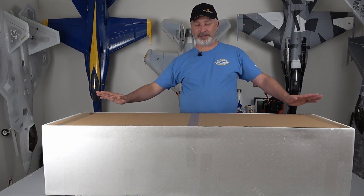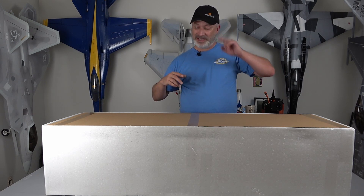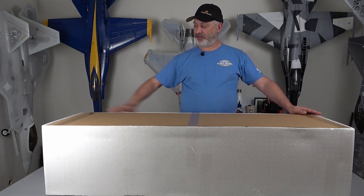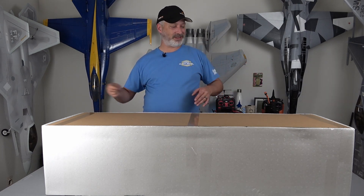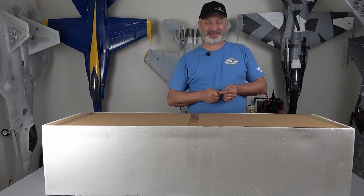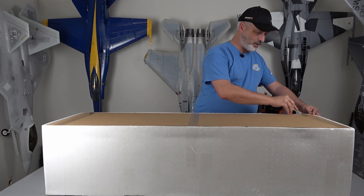We already got it out of the outer sleeve — this is a giant box so we had to do that off camera. I just don't have enough room to slide it out on camera. I think this thing is 55 inches from side to side, so it is a big airplane. It comes in a giant box so make sure you've got a nice size workspace. We're going to go ahead and pull this cardboard out.